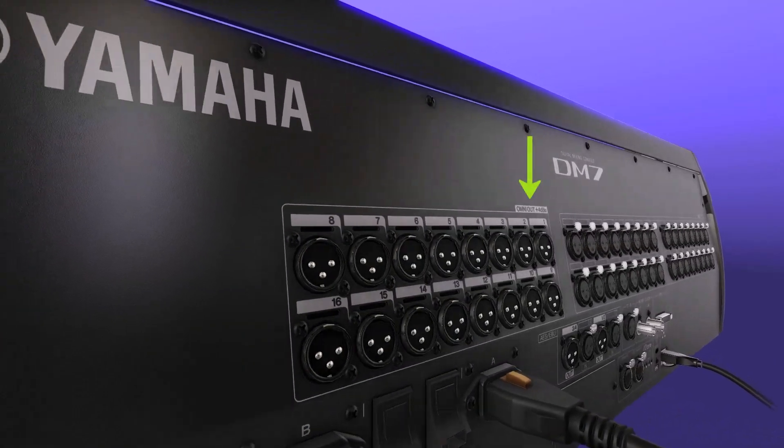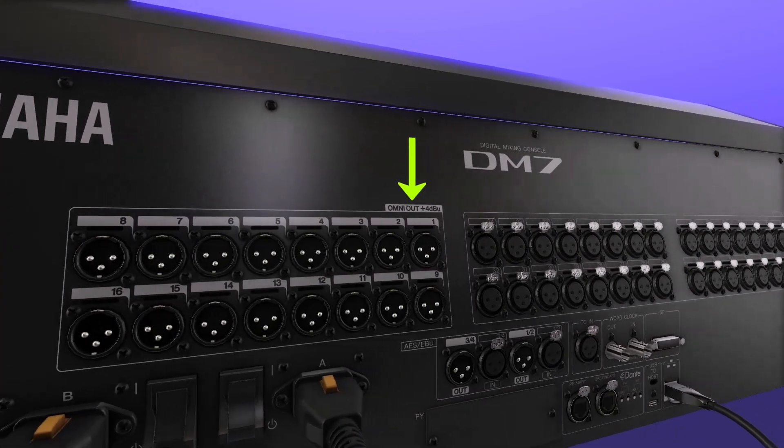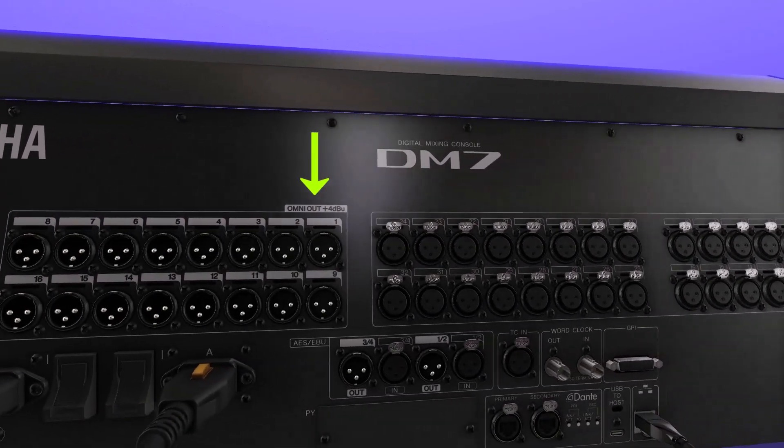There are 16 omni-outs — flexible ports that can be assigned to various sources like main outputs, direct outs, or mixed sends.